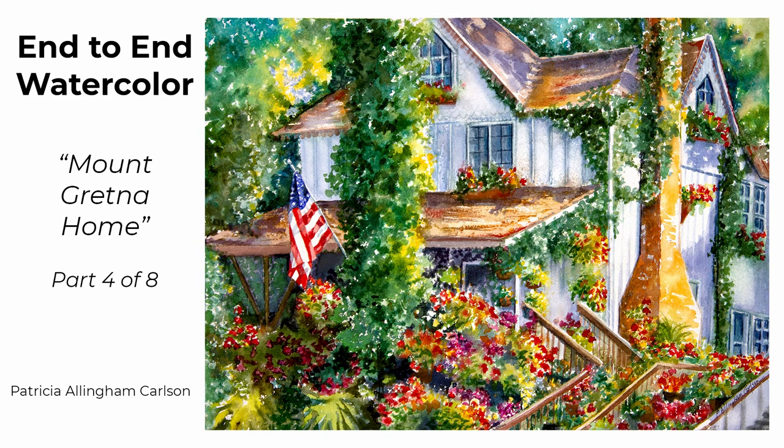Hi, I'm Patricia Ellingham Carlson, and this is an end-to-end video in eight parts of my painting Mount Gretna Home. Here in episode 4, I am developing the foreground of the painting, which is primarily made up of flowers and baskets. I paint many, many flowers and many, many leaves, and then when that's a little bit dry, I remove the masking in this episode. Please give it a thumbs up if you like it, and subscribe to see more. Now let's get to the painting.